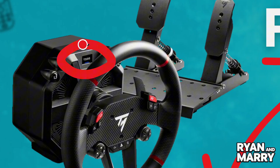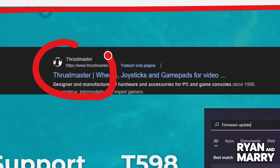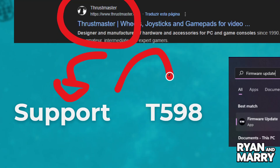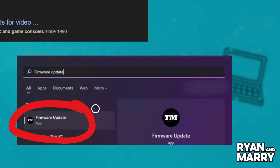Let's get started. Step 1: Download the firmware and drivers. First, go to the official Thrustmaster website. Head to the support section and search for T-598. Download the firmware updater and any required drivers for your system. Make sure to extract the files if they come in a zip folder.